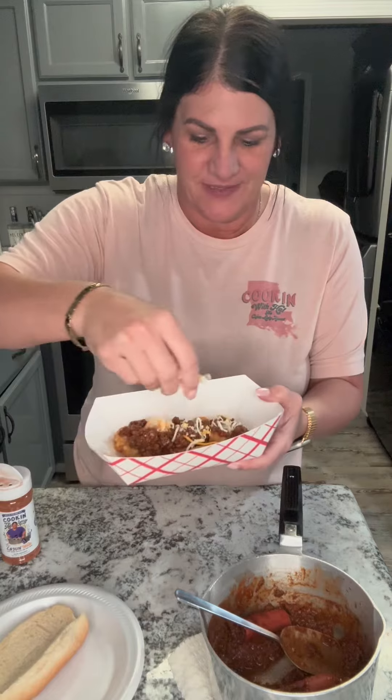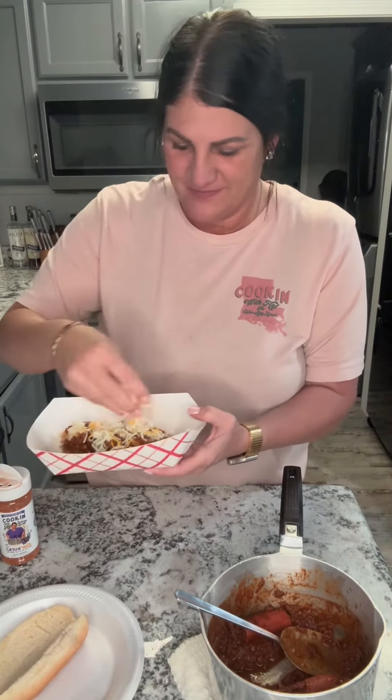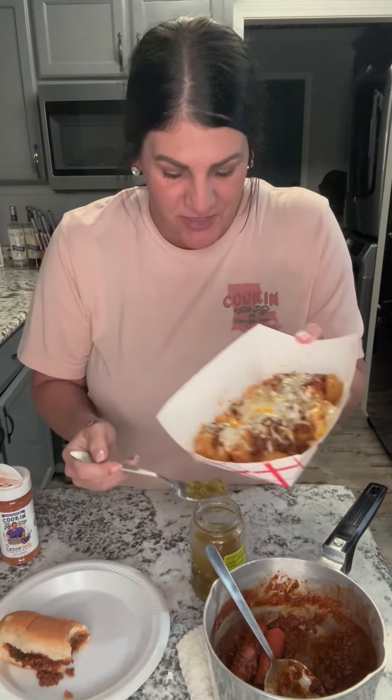Put that chili on top. I got my shredded cheese and I'm gonna melt that. Why not? Got the cheese melted and I'm gonna put me some diced jalapenos on that.